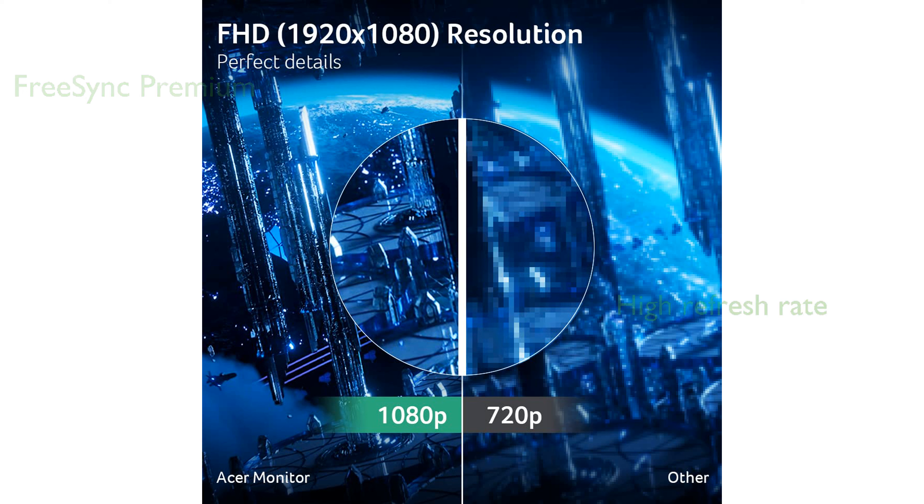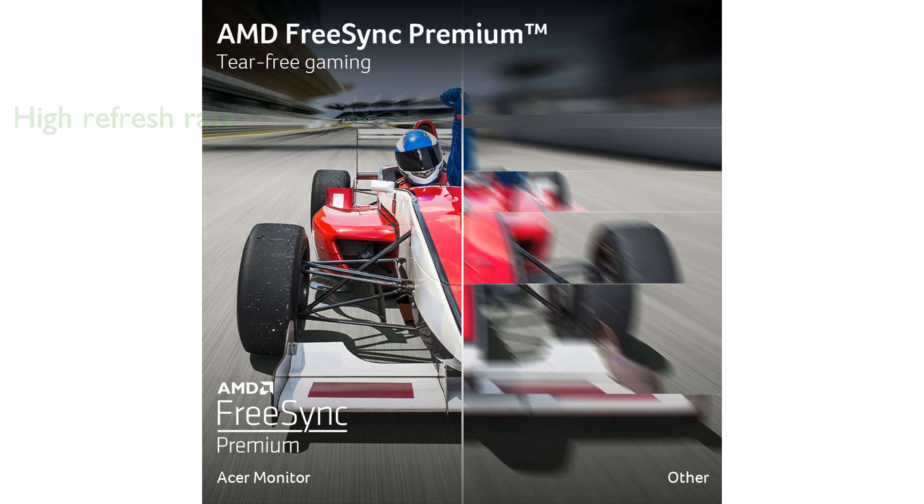With an impressive refresh rate of 180Hz and a response time of up to 0.5ms, it is ideal for fast-paced games. The monitor supports HDR10 and covers 99% of the sRGB color gamut, delivering vibrant and accurate colors.